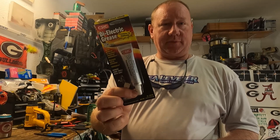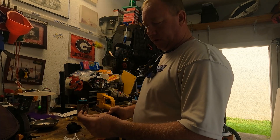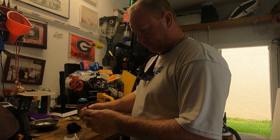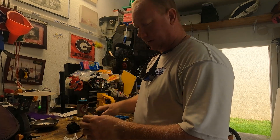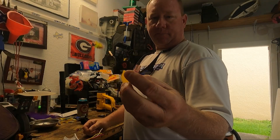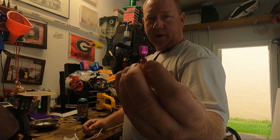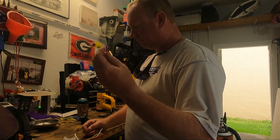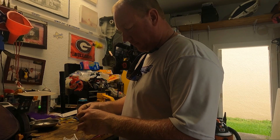We're going to redo every connection in the trolling motor to make it as good as new. Not only redoing the connections, but putting dielectric grease on there too - that ought to really seal everything up. Start by cutting all the old ends off and stripping. The new ends already have shrink wrap on them and the plug ends are shrouded, so hopefully this will seal everything up as good as possible.